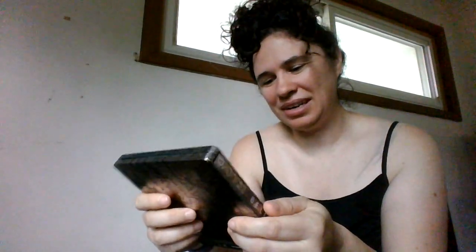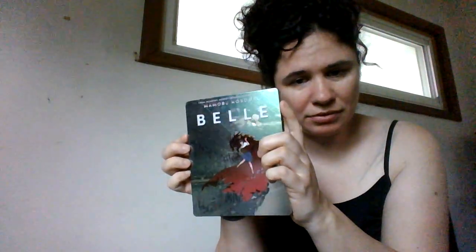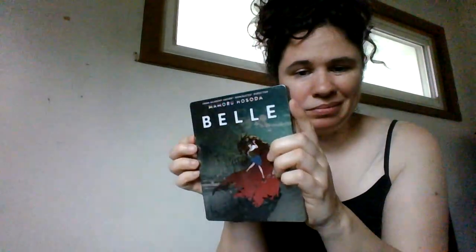Target confirms on their website that both the Blu-ray and DVD discs include both English and Japanese languages, and subtitles for both if you need them. This is not very impressive — the art isn't that great.